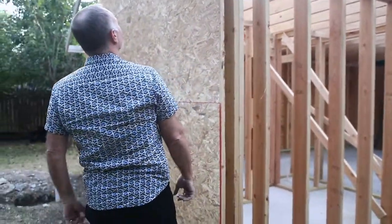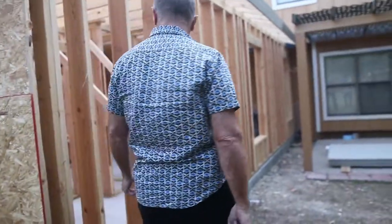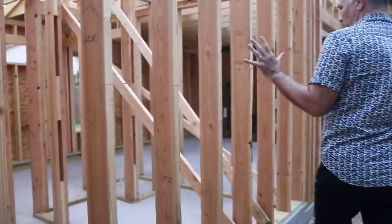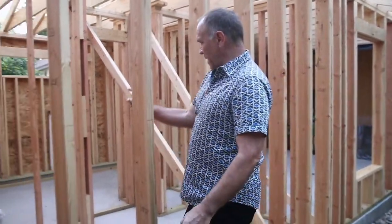That part is going to be the bathroom. All of this is the bathroom and master closet — this is master closet, bathroom over here.